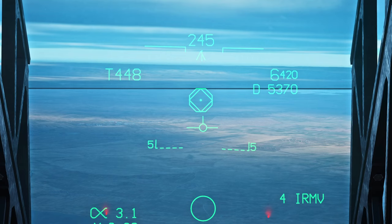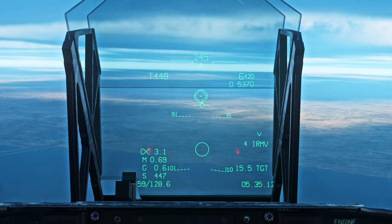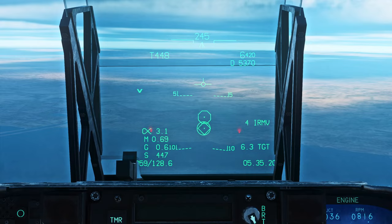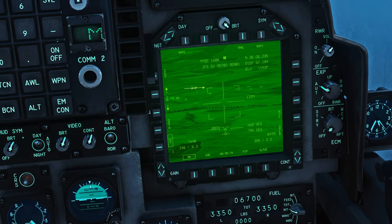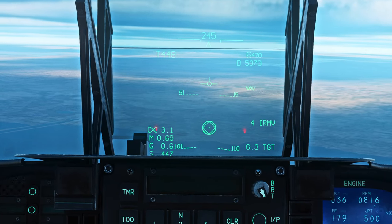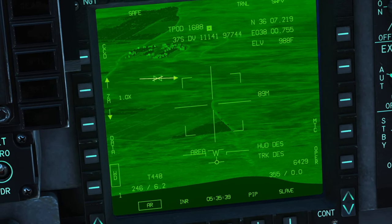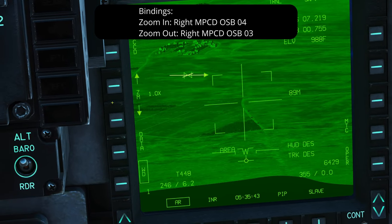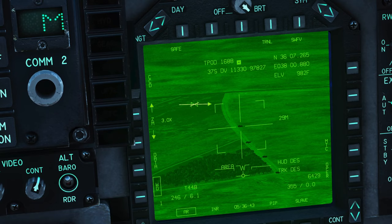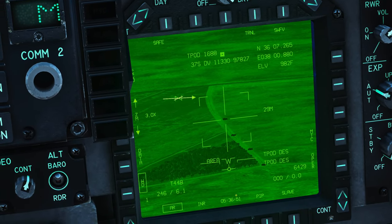Keep pressing nose wheel steering until you see that octagon reappear on the HUD. Now the way you want to start is slew your octagon onto the waypoint circle — this gives you a nice starting point because your targeting pod is pretty narrow and it's hard to know what you're even looking at or which way to go. Once they're overlapping, transition down to this screen and you can see there are our targets. To zoom in, you can map buttons to the zoom OSBs. Once you've found the target, designate it by pressing TDC depress once, and you'll see T-Pod DES — you've designated something using the targeting pod.